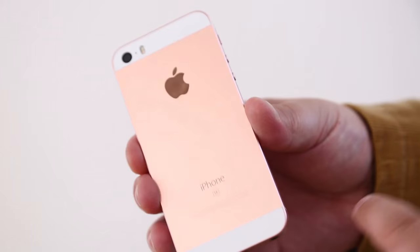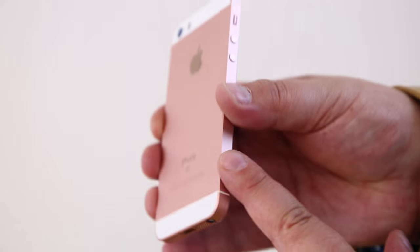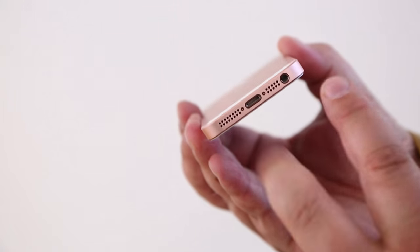Welcome to the iPad and iPhone event in spring 2016 for Apple. We've got a couple of new pieces of hardware. One of them is this iPhone SE. The iPhone SE is, as you can see, a smaller version of the iPhone 6S, or depending on how you look at it, an upgraded version of the iPhone 5.